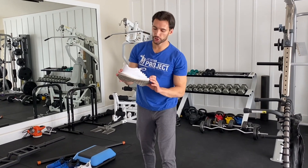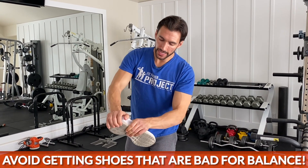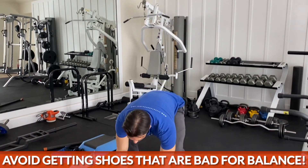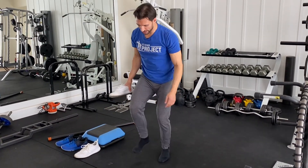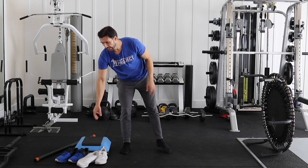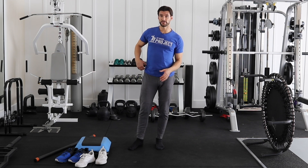This shoe right here is a bad shoe for balance. It's very puffy and very soft at the bottom, which means when you try to put pressure down, it's going to dissipate all over the place and the shoe is not going to be nearly as stable as a hard-soled shoe. So if you're trying to improve your balance, getting the right footwear is very important. I'll do this barefoot for now because I think it's valuable.